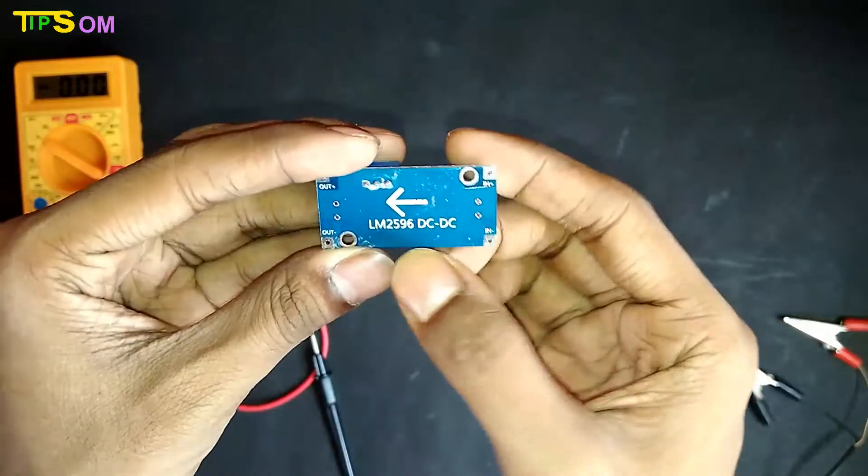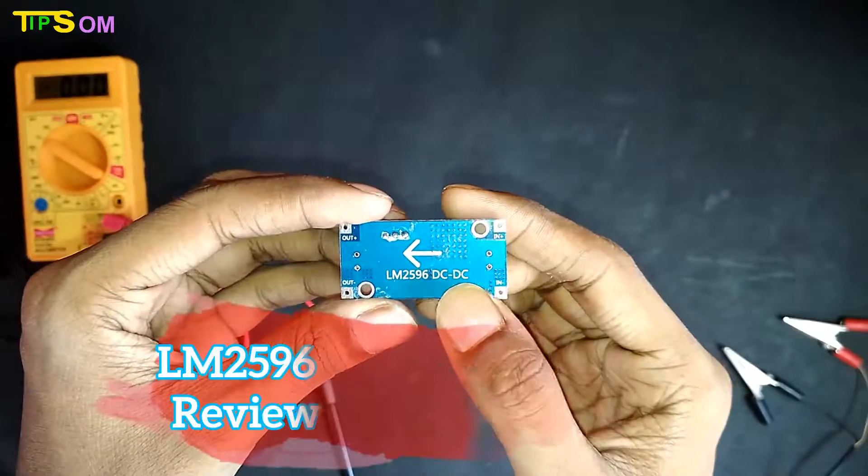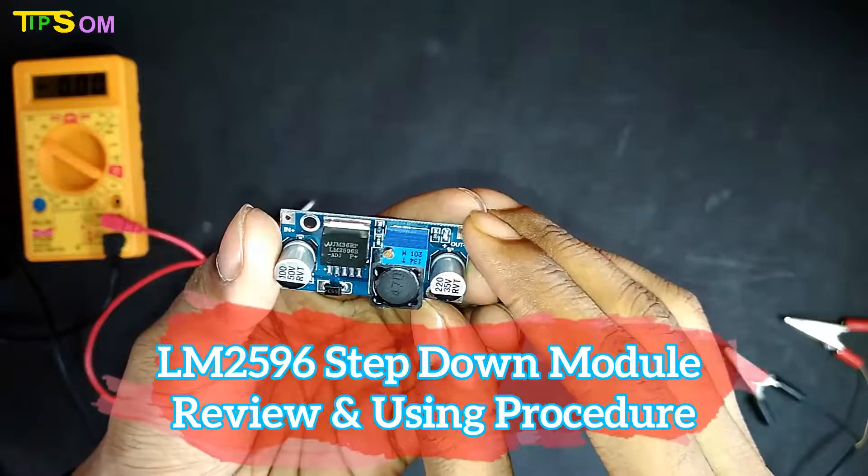Hello and welcome to Swarmtips. Today in this video, I will give you the LM2596 step down module review and using procedure.